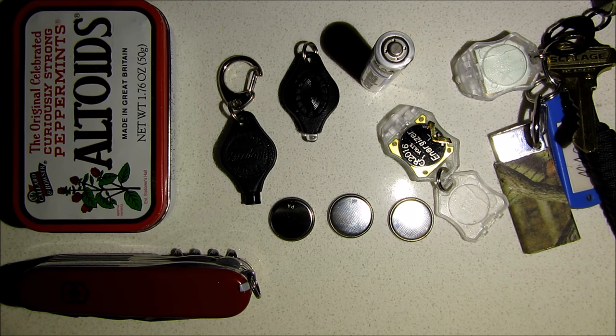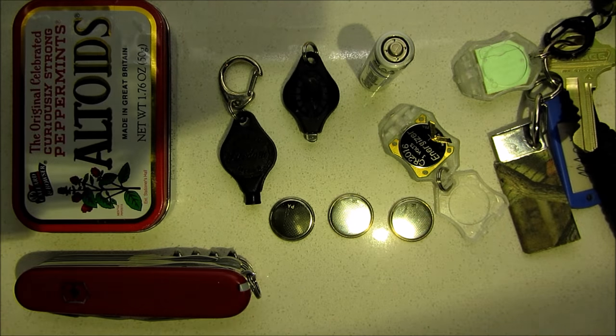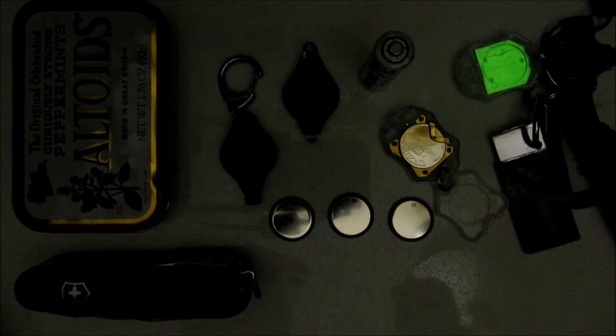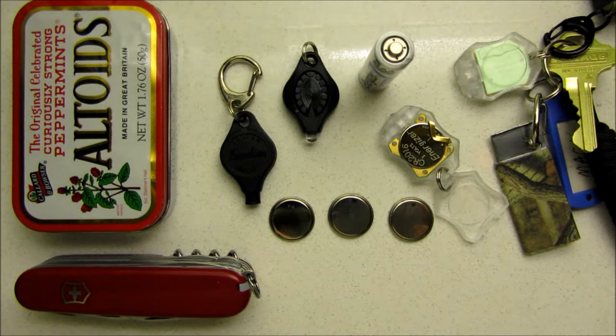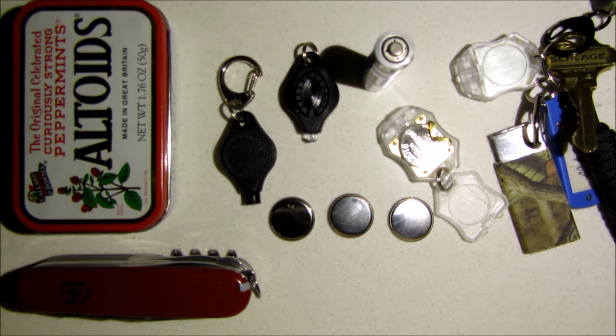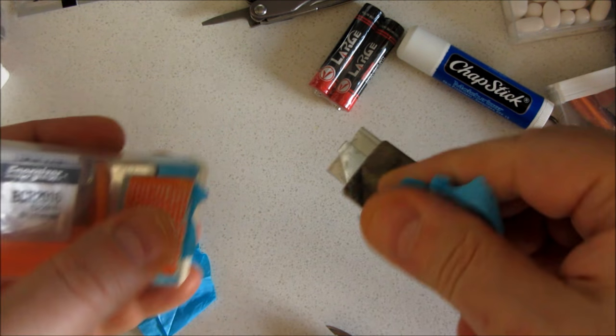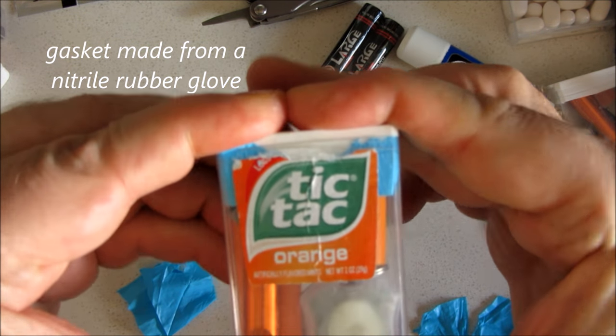Here's a simulation of it turning night as I move my flashlight away from the scene, bit by bit. And back again. I'm just doing a down and dirty version for the video. I would do a cleaner, fancier version for the final version.